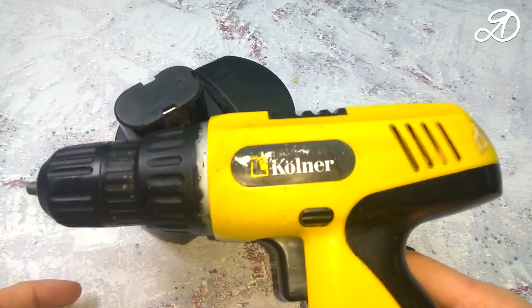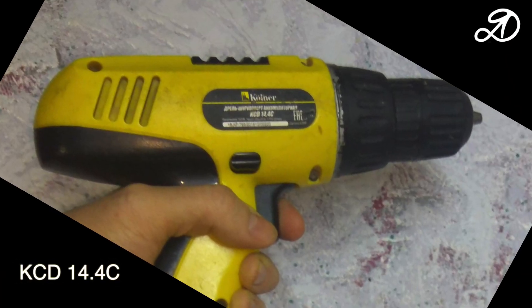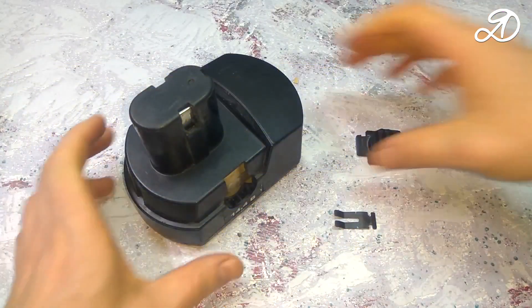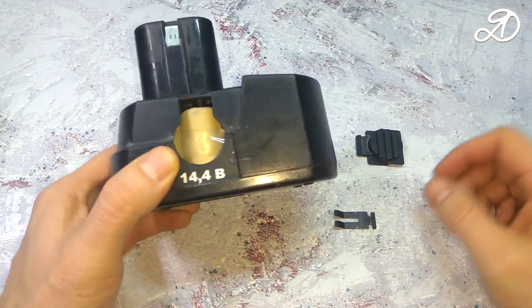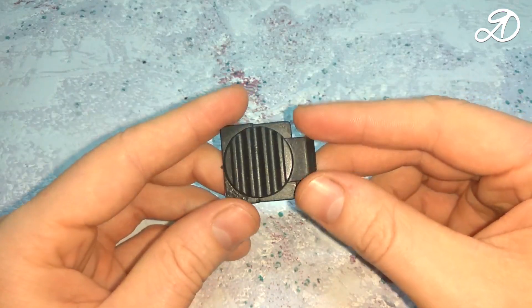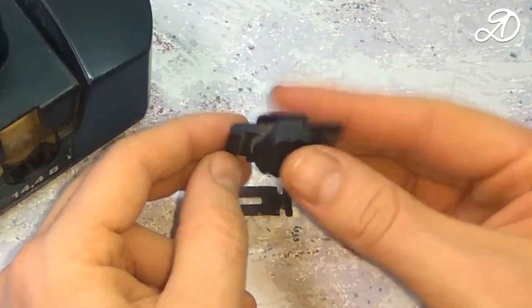Hi guys! There is such a battery screwdriver. The battery has broken latches. It looks like this. The latches broke in these places.